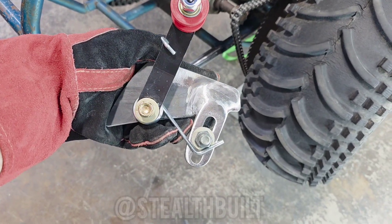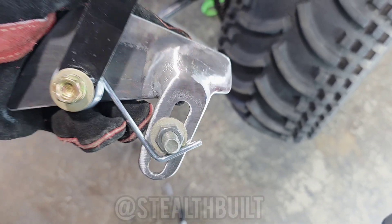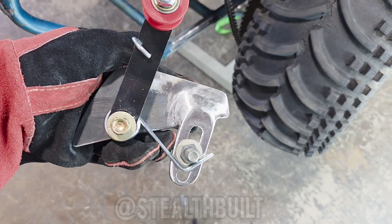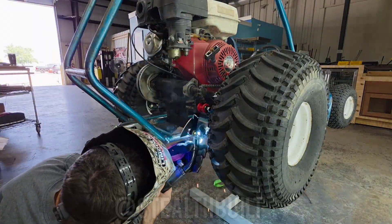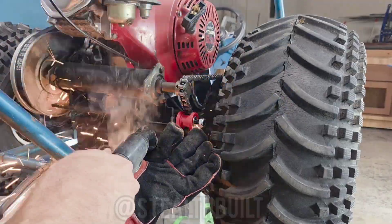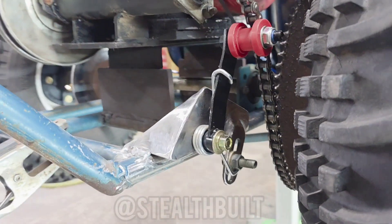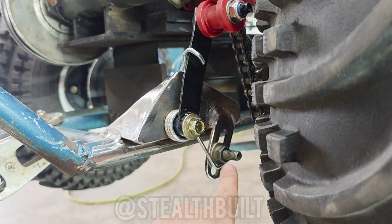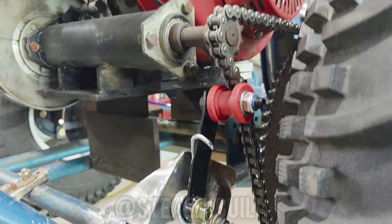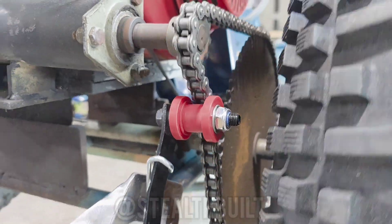I ended up modifying that bracket and added a tab down here with a slot so we can tension the spring. I tied it over to the frame, got this actual spring tensioner down here, adjusted it down pretty far — it works good, everything spins and lines up.